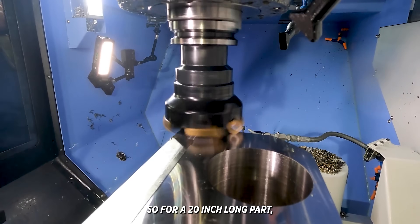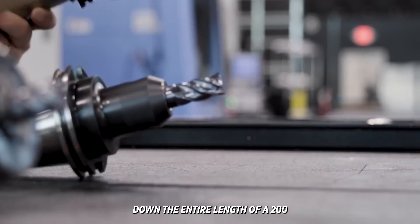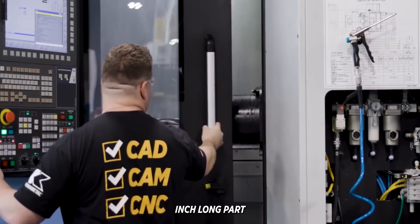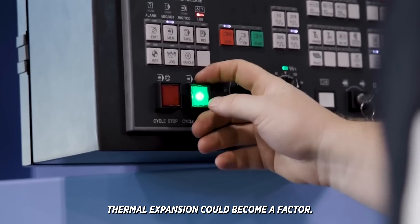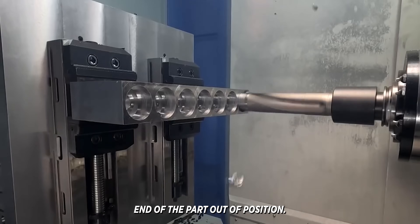For a 20-inch long part the change might be insignificant, but when you try to hold true positioning on hole locations down the entire length of a 200-inch long part, thermal expansion could become a factor. Even the slightest change can make the hole at the far end of the part out of position.